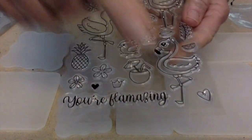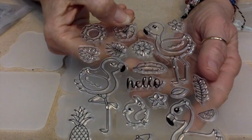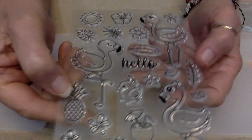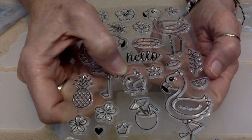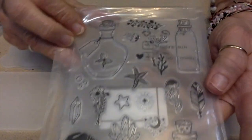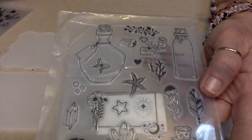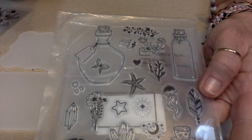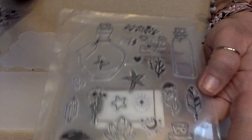We've got 'hello, you're flaminging,' different flamingos, a sun, some hibiscus and other flowers, a pineapple, and another little bird. These are probably my favorites that I ordered. This set has little glass bottles — they kind of reminded me of a bottle that maybe you would find in the ocean with a secret message in it.